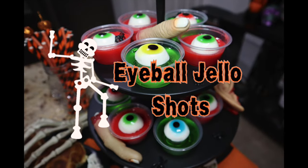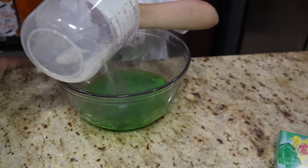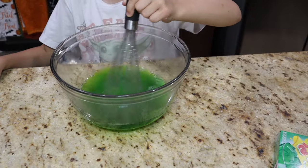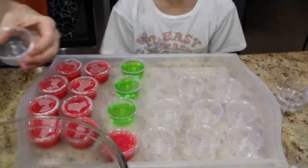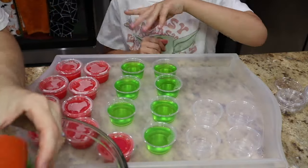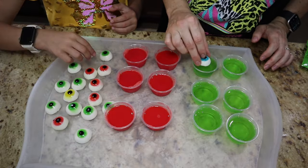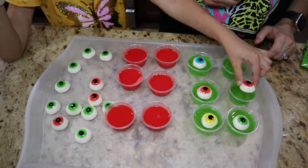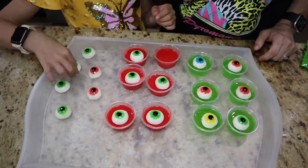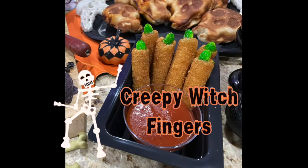Next up is our eyeball jello shots — really fun and kid friendly with no alcohol, though you can add it if you'd like. Just make your jello as normal. I had some leftover red jello so I put those in plastic cups and let them sit overnight. The next day is the fun part — adding the gummy eyeballs. I got them from Amazon since Walmart was always sold out. Just alternate the colors — how cool is that!